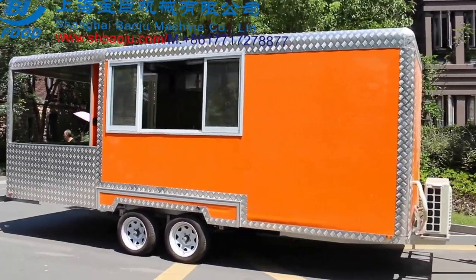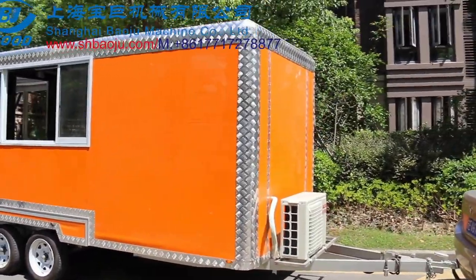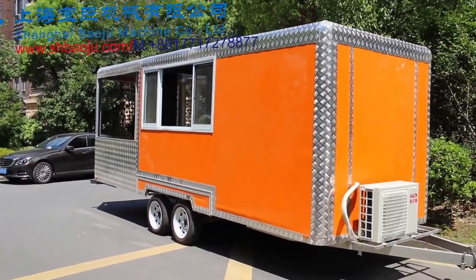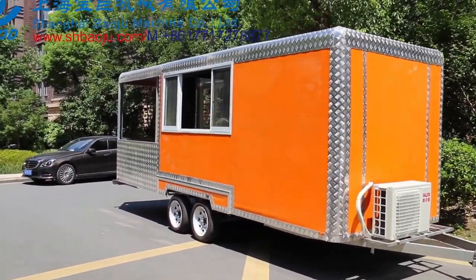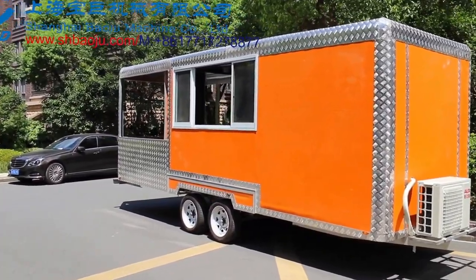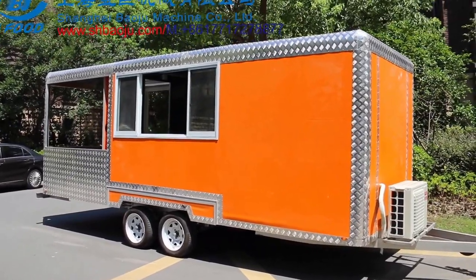The chassis is half deep galvanized. It has a tow bar guide wheel and this trailer is double axles. In the back of this trailer is an anti-collision beam. Now you can see the front side of this trailer and the tow bar size.